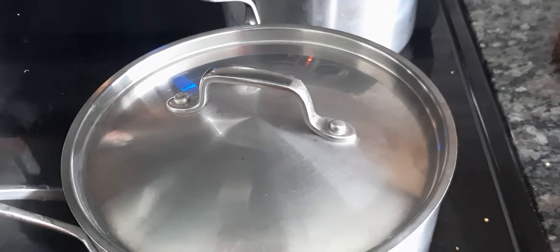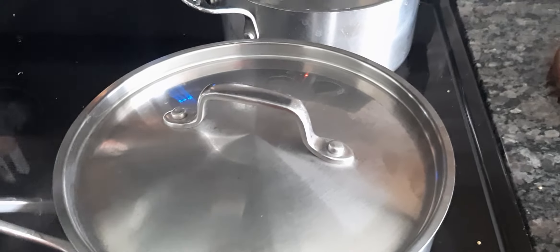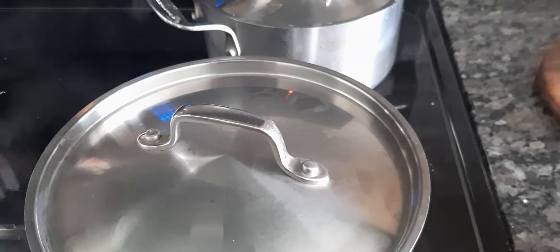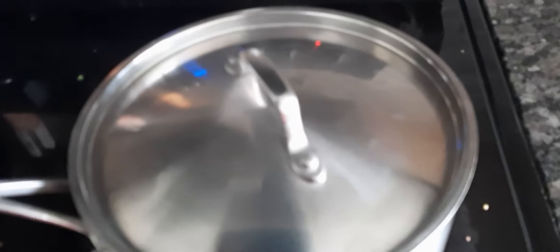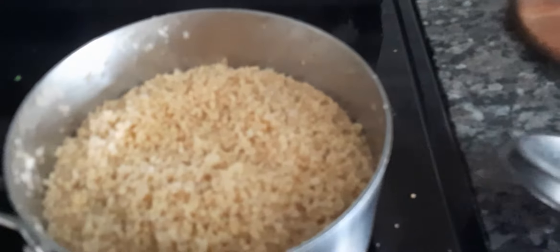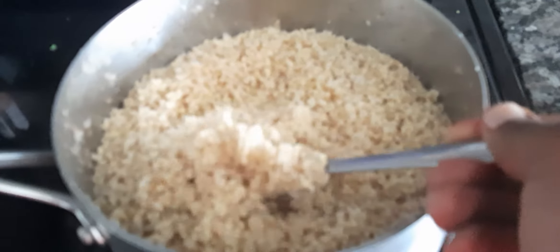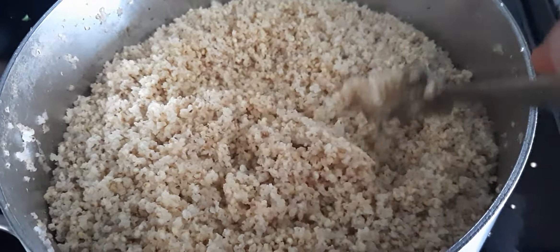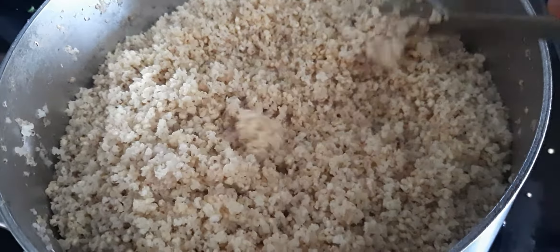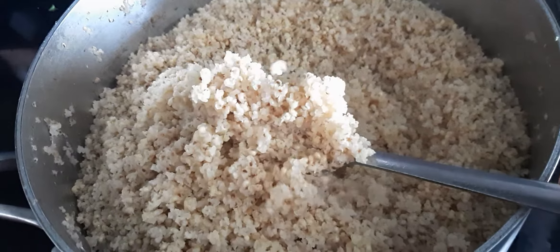It's very hot. After 25 minutes I will check on it. And after 25 minutes — it's done! You can see it's cooked perfectly in 25 minutes.